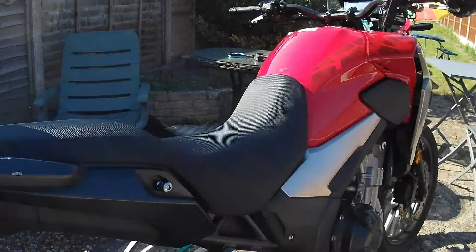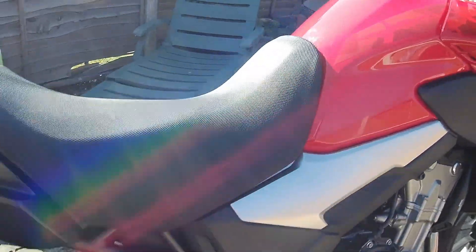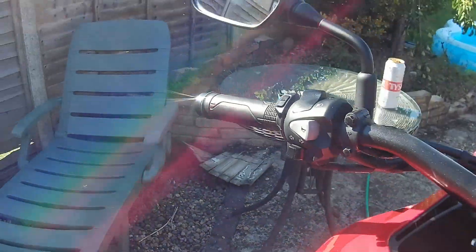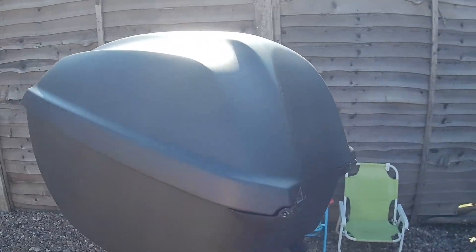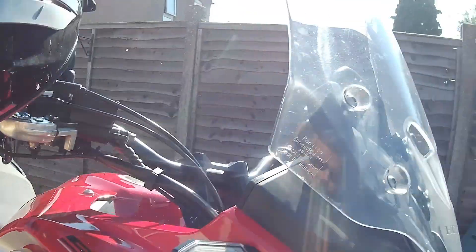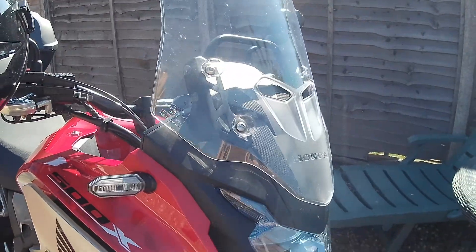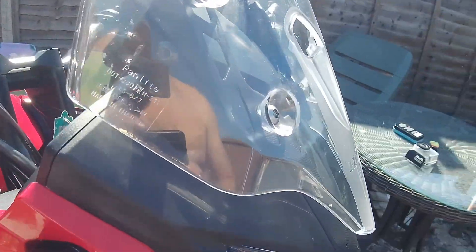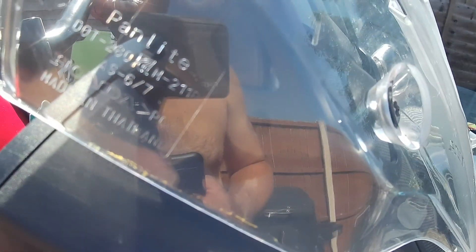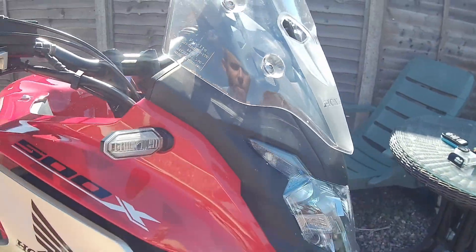This press bike has got a few additions on it. It has got heated grips — we'll not be needing those today — it has the top box, and I was told by the man at Honda that it's also got a slightly taller screen. He said it's non-adjustable, but I think it's two-position adjustable because there's another hole there, so I'm assuming you can take those Allen bolts out and shift it up a bit to make it a bit taller.